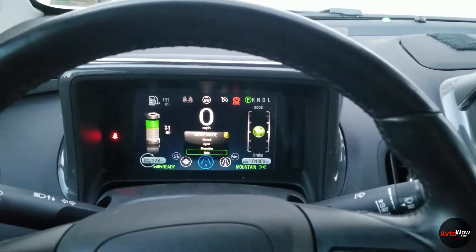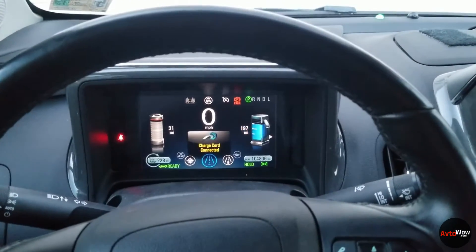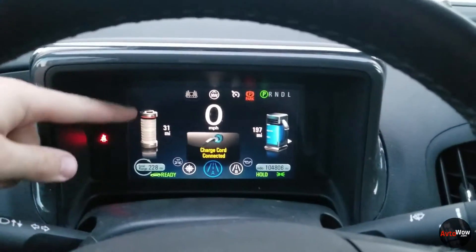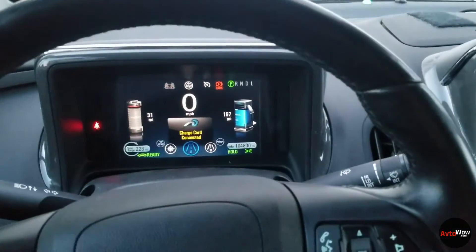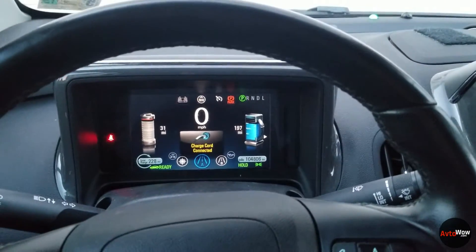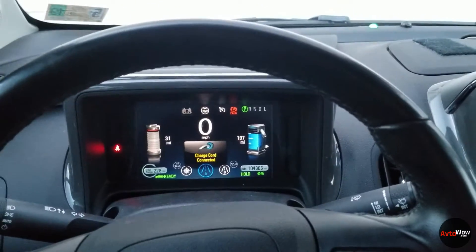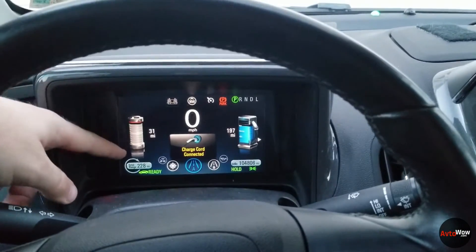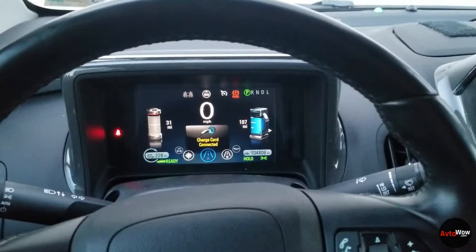The last one is hold mode — I believe this was added around 2013 to all cars going forward. What it does is reserve the whole battery for later use. For example, if you're driving on the highway and the battery would run dry really fast, you can go into hold mode and it will reserve the battery energy for when you're driving in a city or doing mixed driving.